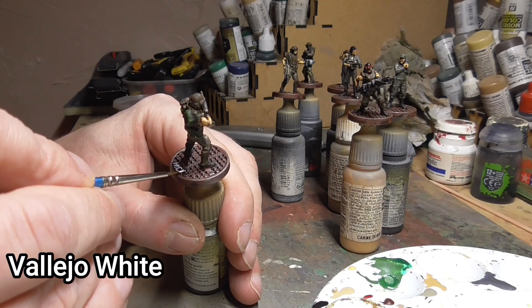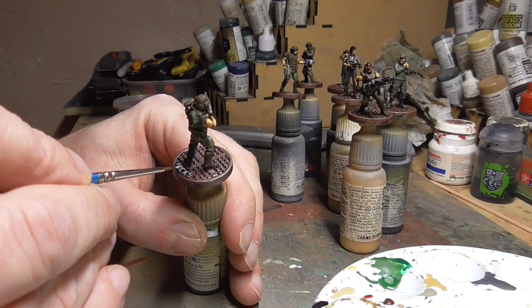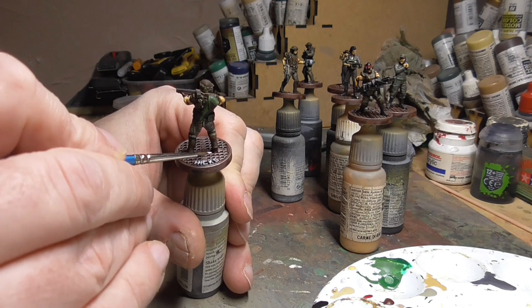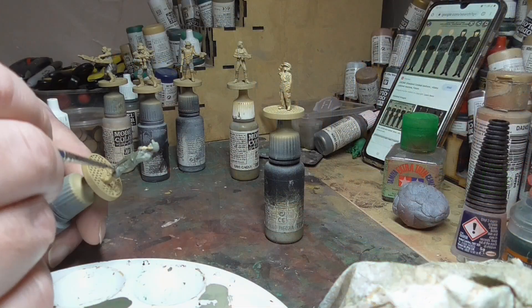Finally for the marines I picked out their names in white using a tiny brush, just going over the top of the name tags. It's quite an easy task — you just brush over the top and make sure you can see them. This just helps in a game. You don't have to do it if you don't want to; I just wanted it to look nice.